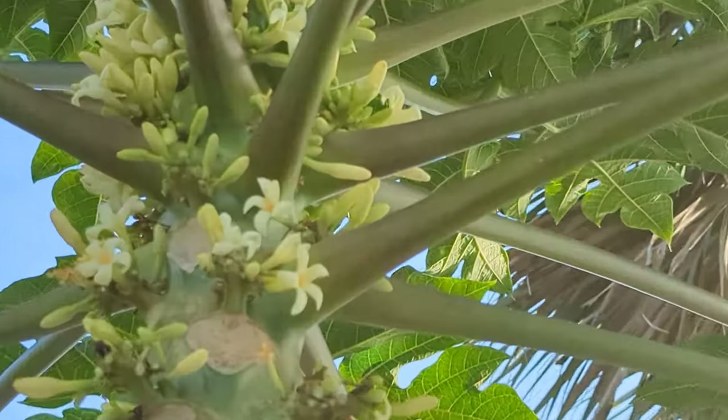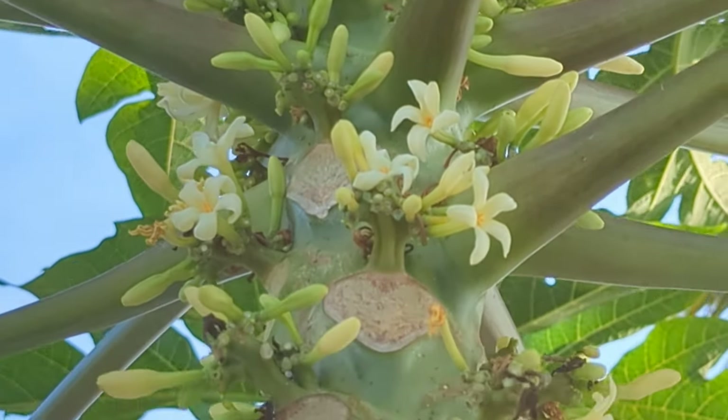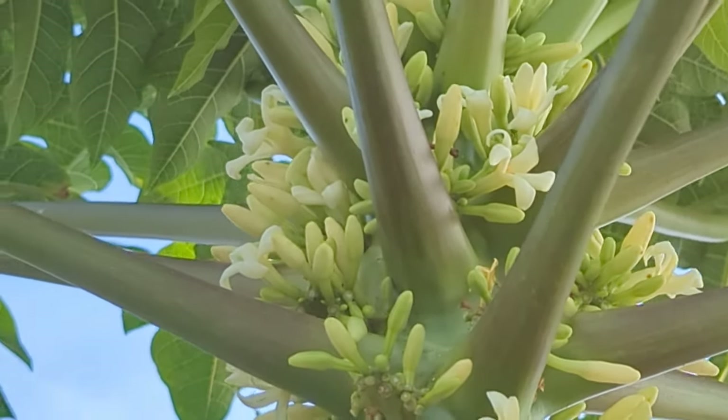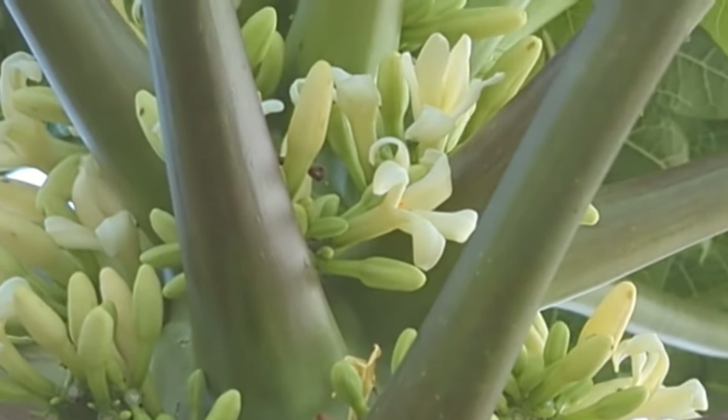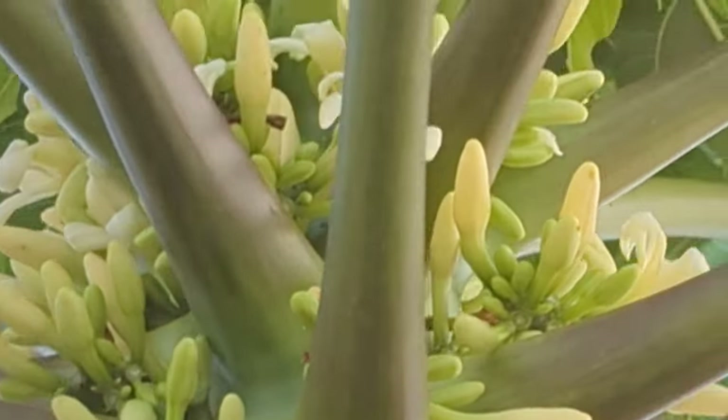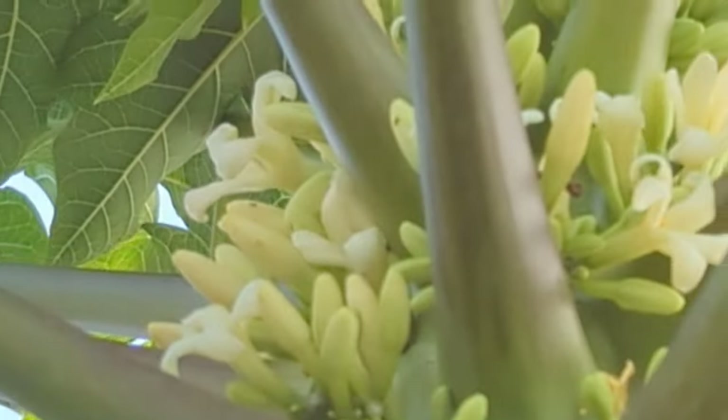This is a hermaphrodite papaya and you can tell based on the flower — I'll go back outside and show you. The female papaya gives the sweetest fruit. The tree I got these off is a hermaphrodite tree. I do have two females and two hermaphrodites. Hermaphrodite trees do give you papayas, but they're not quite as sweet. So it's similar to the female papaya in that it flowers on the trunk, but here you can see instead of single flowers, it has clusters of flowers. The hermaphrodite papaya is known as the 'perfect' papaya because it has both male and female parts. So you can see that it flowers in clusters — this is a hermaphrodite papaya.